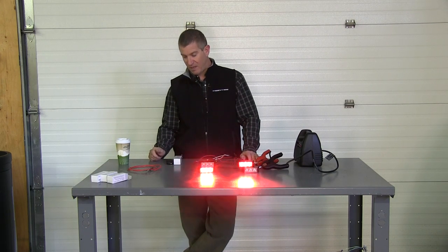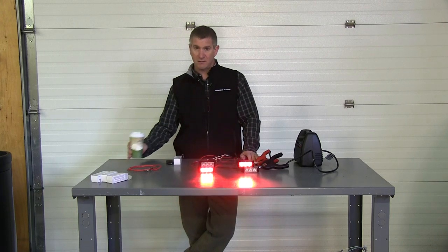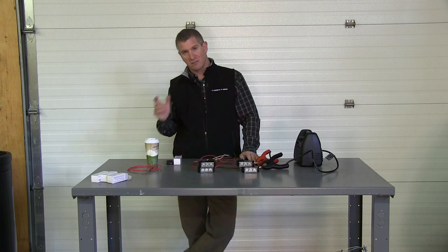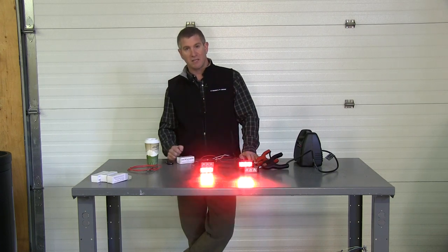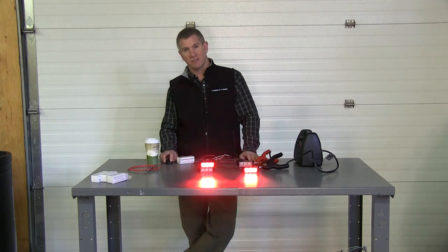So if you get confused, take a break, grab a cup of coffee, and just come back in a few minutes and think it through — it's not very hard. If you need any assistance, please feel free to give us a call here at Strobes & More. We'll be glad to help you out. My name is Louis, thank you very much for visiting our site, and if you have any questions, feel free to give us a call. Thank you.